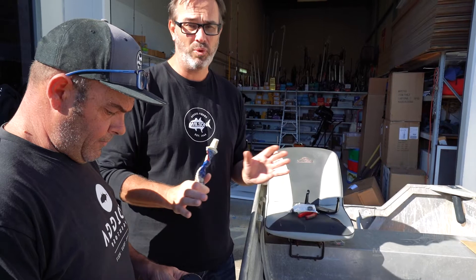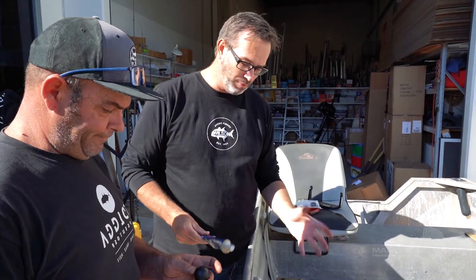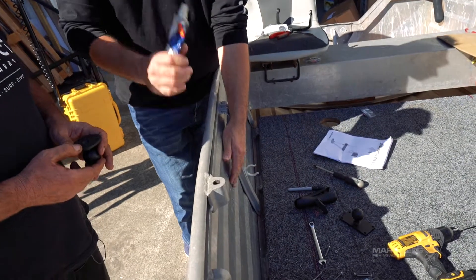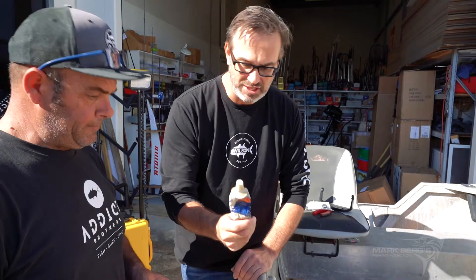One rule of thumb: whenever you drill a hole in an aluminium boat, use Sikaflex. Whenever you're putting anything into the boat, use Sikaflex. Just make sure you're keeping your boat watertight. Now even if you didn't use Sikaflex the chances of water coming through are pretty remote up here, but why take any chances? Sikaflex it.